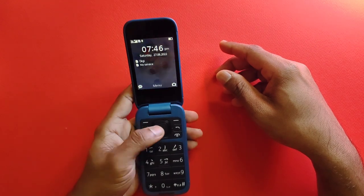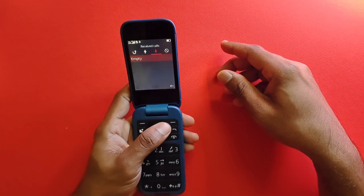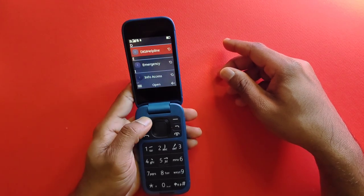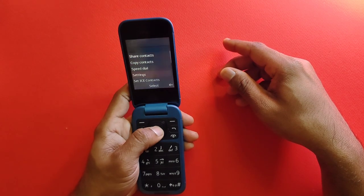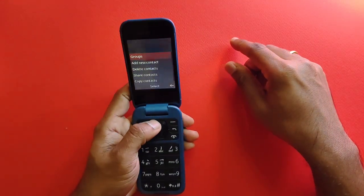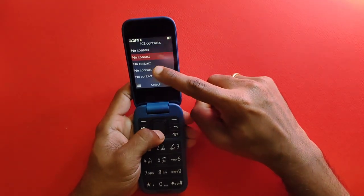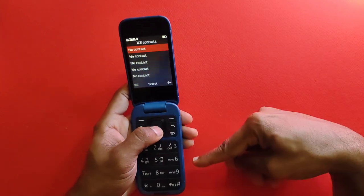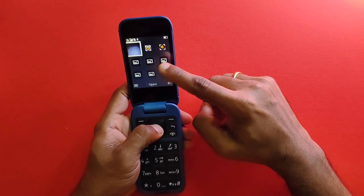Calls are pretty much standard across all three devices. You can sync contacts from your Android device via Bluetooth — just go to settings and sync Android via Bluetooth for contact transfer. There are also five contacts assigned for emergency purposes which you can call by long pressing the SOS button.